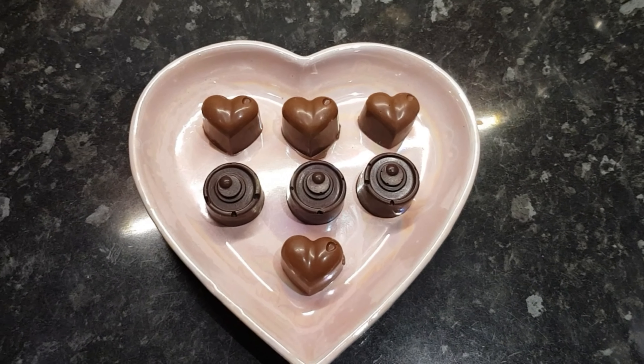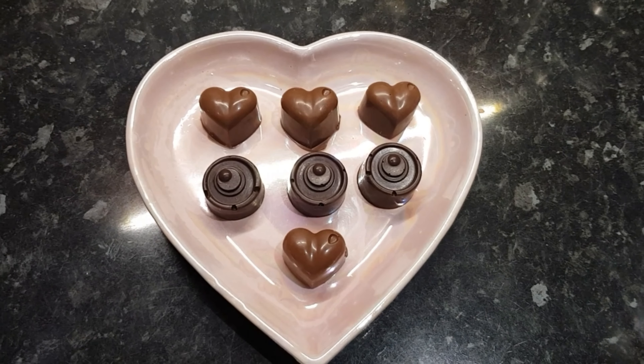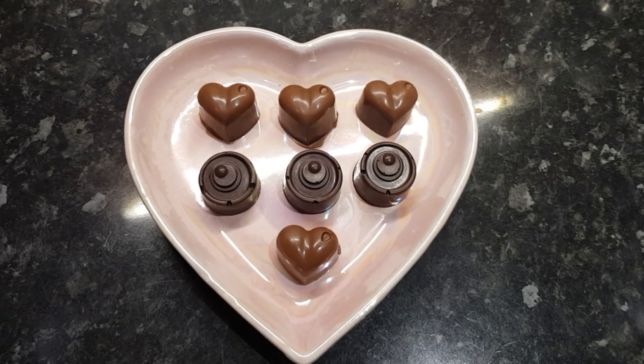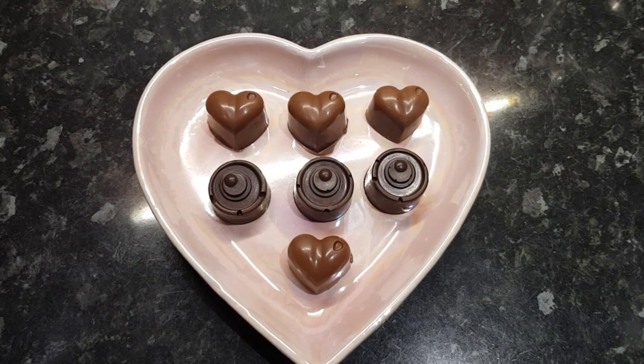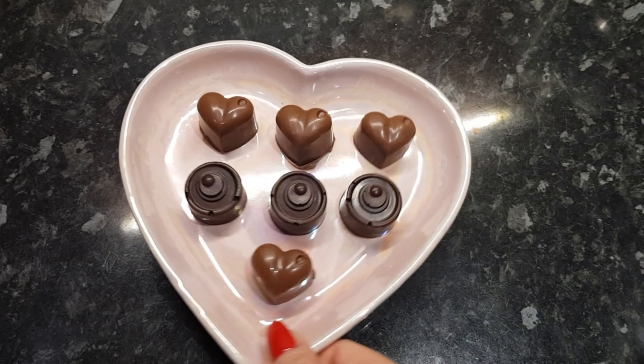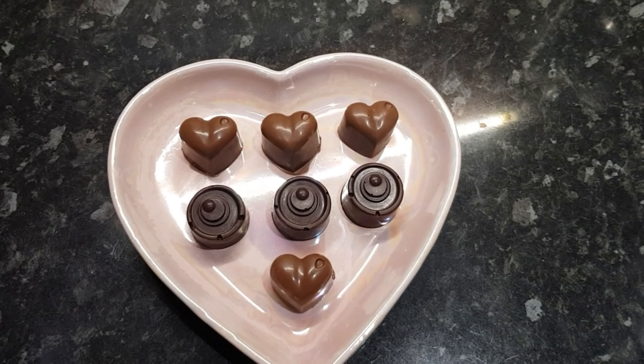This is how your chocolates are going to turn out. And I am going to show you also how to wrap them. That's Frankie Jack huffing in the background because he can't find his last Valentine's chocolate, but they're not these. So that's how you make them — that's the cheap chocolate way — and they're beautiful.